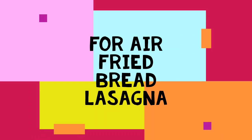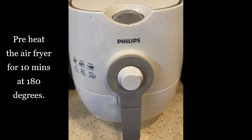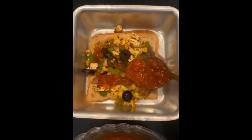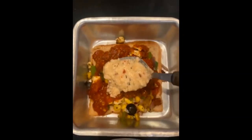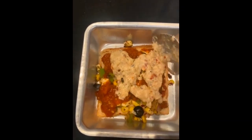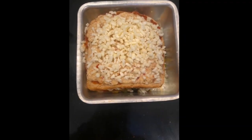Let's prepare our bread lasagna now. Preheat the air fryer for 10 minutes at 180 degrees. Take an aluminium container, add a bread slice, then your sautéed vegetables, then the red sauce spread evenly, then some white sauce. Cover with another bread slice and sprinkle cheese.